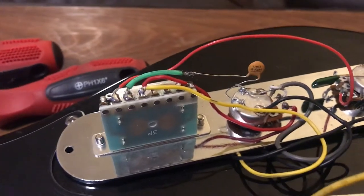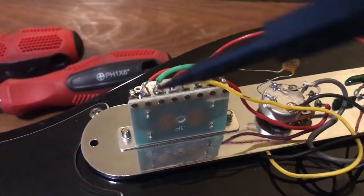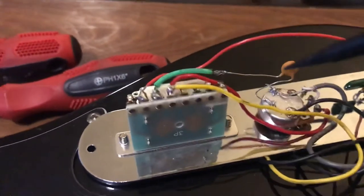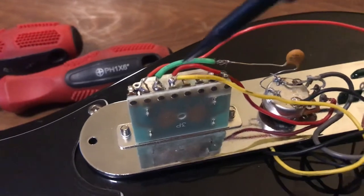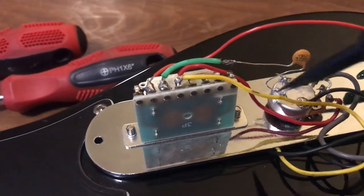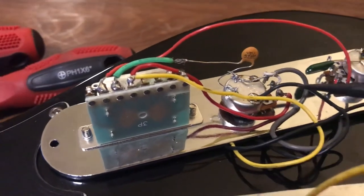Then from A2, I've got another wire going to the tone pot, and I just left the capacitor that came with the Tele on that tone pot. In the wiring diagrams, the capacitor is supposed to wire directly to A2, but I didn't want to force the cap to reach that far. So I soldered a small piece of green wire onto it, made a little joint there, and then that goes to the tone cap, which is soldered to the top of the volume pot.